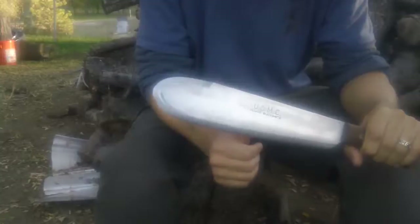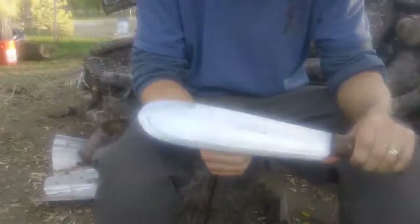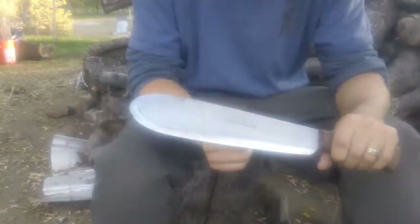Looking through the knives, I noticed this one that had USMC inscribed on the blade, and I thought that's kind of interesting. SoCal Preppers mentioned that his dad served in Korea as a Marine and had this with him. So I thought it was kind of cool that he gave me this that belonged to his dad, who was also a Marine during Korea.